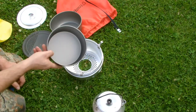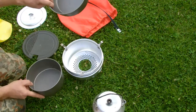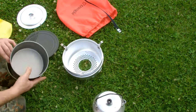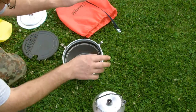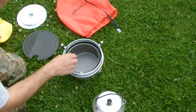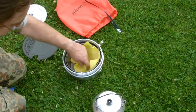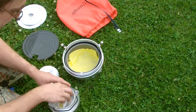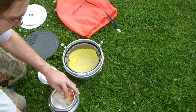1.75 liters. This one? 1.5 liters. This one? 1.5 liters.